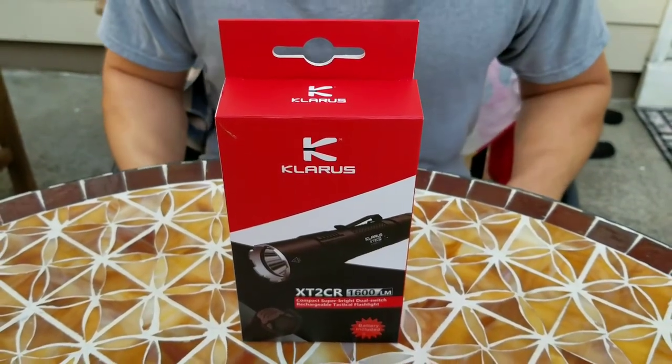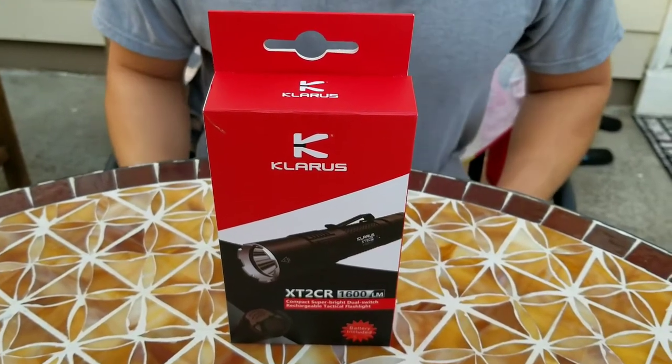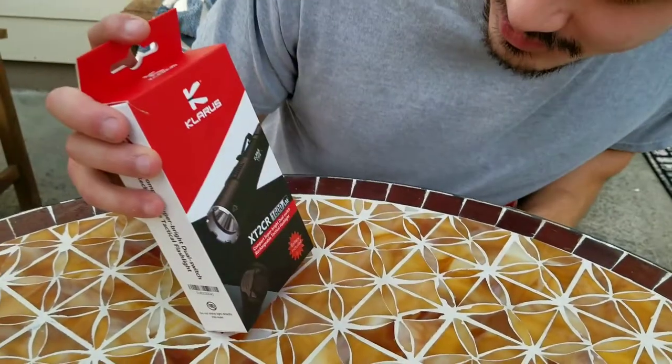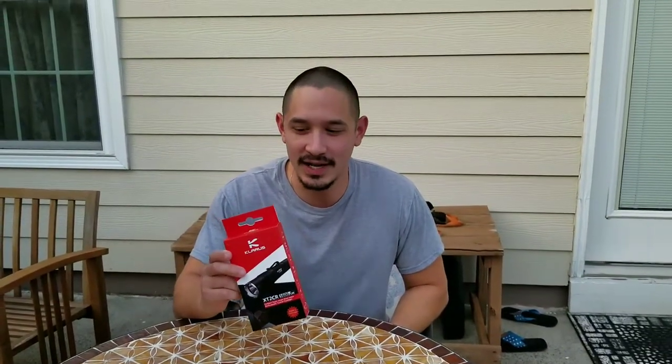Is this what I think it is? Is that your conscience talking to you? Yes it is guys. This is the new Claris XT2CR 1600 lumen single 18650 cell light. I picked one of these up today — it was the last one at the store. It's been a long time since I've been really hyped about a light but I'm really excited about this one. I think this light is freaking awesome.